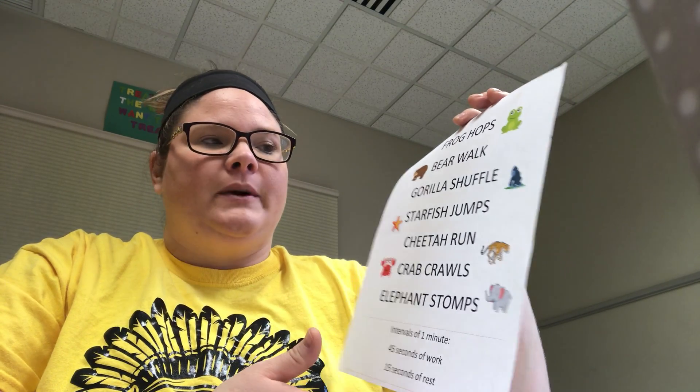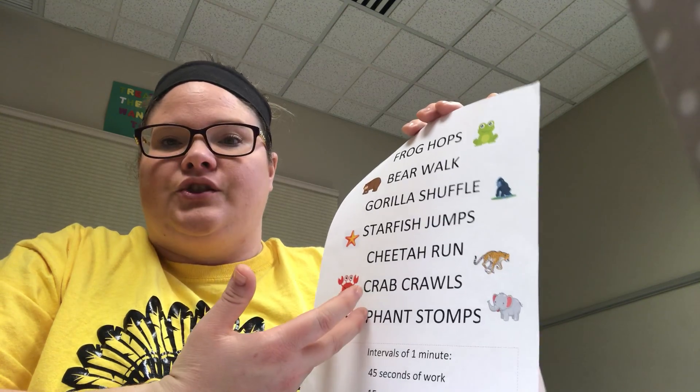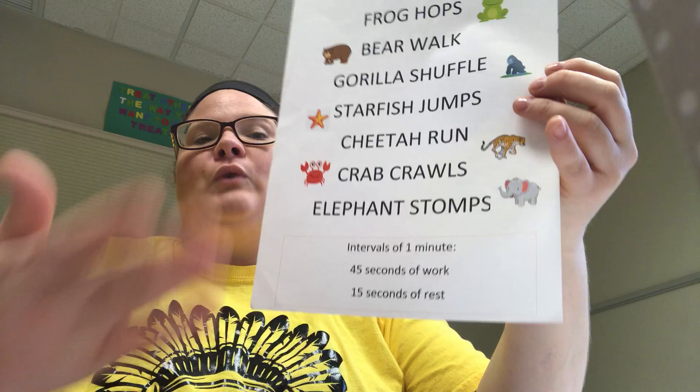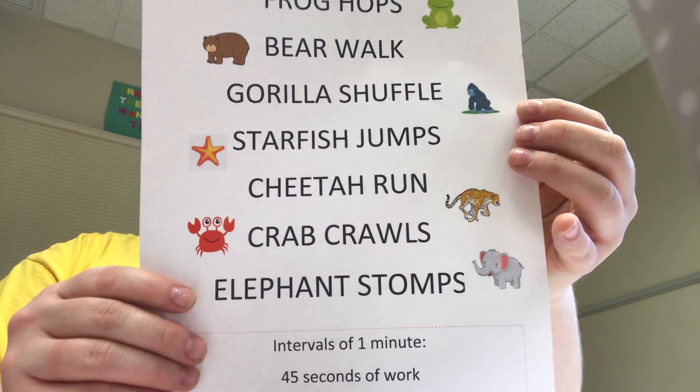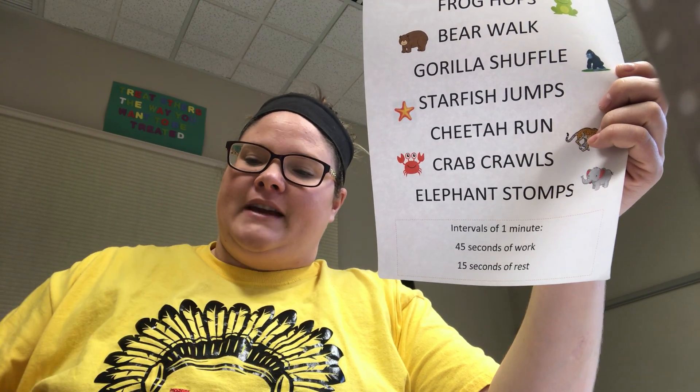You would start off with frog hops or whatever you wanted to do. If the kid wanted to do starfish jumps — which is just jumping like a starfish — you do that for 45 seconds, then rest, and move on to the next one. I might demonstrate some of these later in a different video, but those are just some things for self-regulation and to help your kids express how they're feeling.